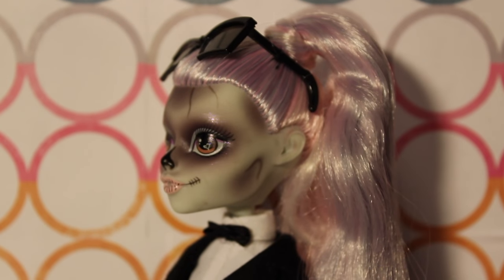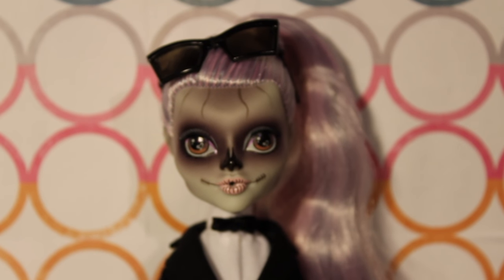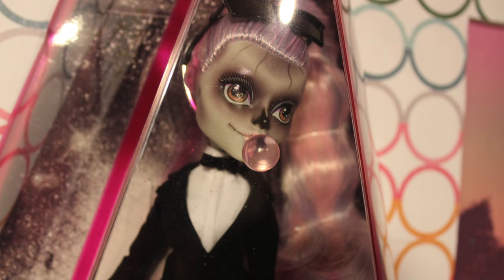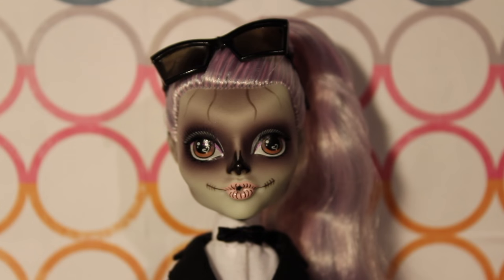This is a really intricate Monster High face mold — probably one of the most detailed ones I've seen. There's a lot of airbrushing, a lot of little indentations, and it looks different from different angles. What's really interesting about her face too is that it's a very pale, grayish white — very zombie-like — and it almost looks slightly translucent from certain angles in certain lighting. It doesn't give off the standard rubber head kind of vibe.